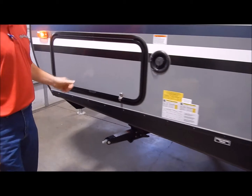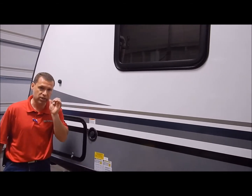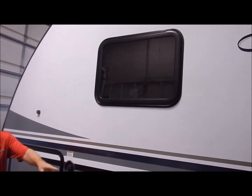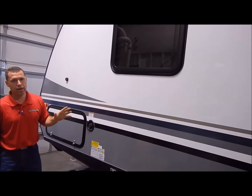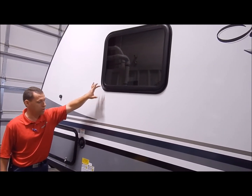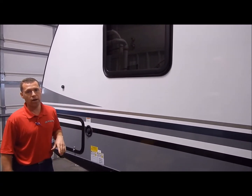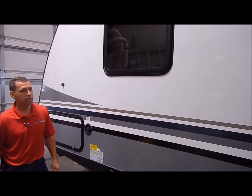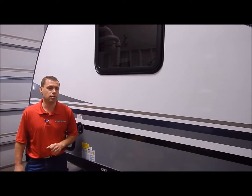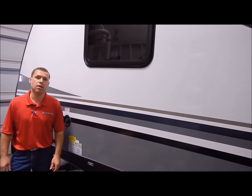One more thing to point out — these are all aluminum construction units, and there is a difference between manufacturers. Some call theirs aluminum construction by framing just the outside of the wall, but Surveyor does a very good job of framing around every opening, every window, every compartment door — any opening you have, they fill that in as well, where a lot of manufacturers don't. So Surveyor does a very good job at quality that's hidden inside that you can't see. That concludes the outside of the 251 RKS — now we'll move to the inside.